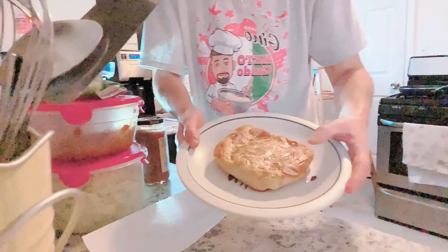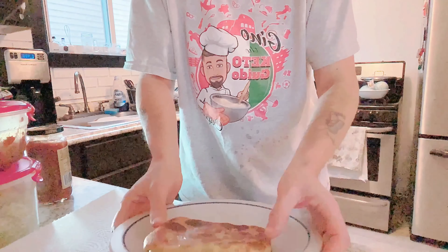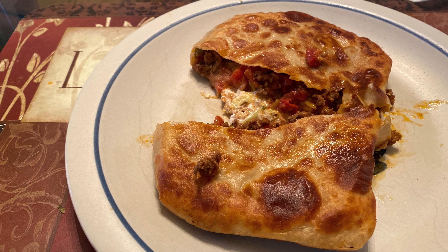Hey guys, here it is! We're going to cut this open. This is going to be messy for the taste test — I've got my napkins. It's really hot so it really should sit a little bit. That is definitely messy but delicious!